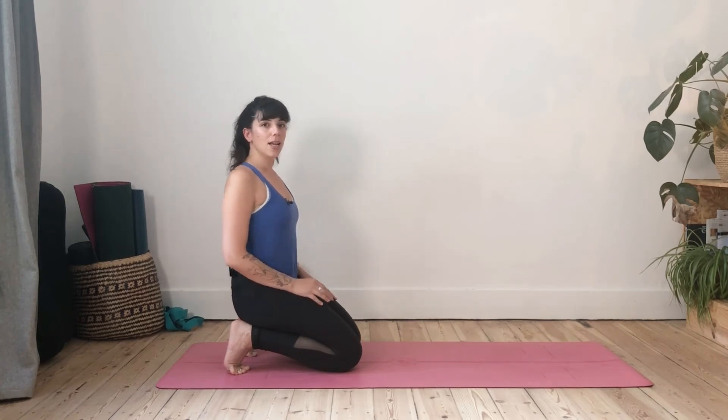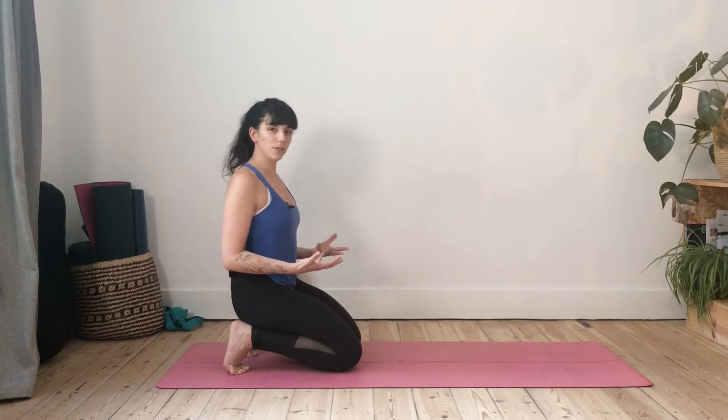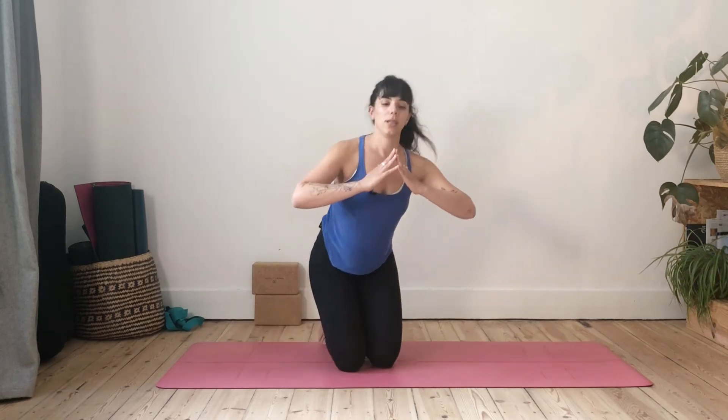Adho Mukha Svanasana — that's the Sanskrit name of downward facing dog — is a very common pose in yoga practice. You will rarely find a class where you're not brought into this pose, so it's great to have a good understanding of the basic alignments and foundational aspects. It's really two lines of energy: we're creating an inverted V, bringing energy from the hands up to the tailbone, and from the tailbone down to the heels.